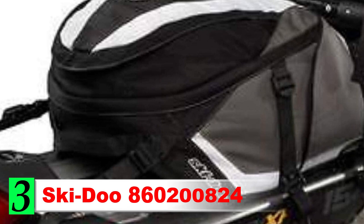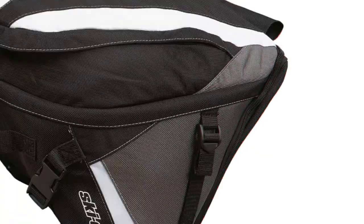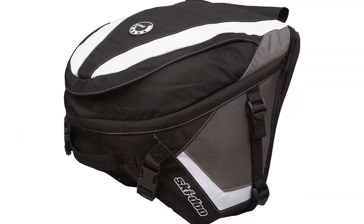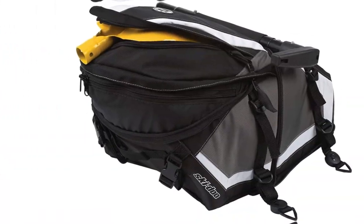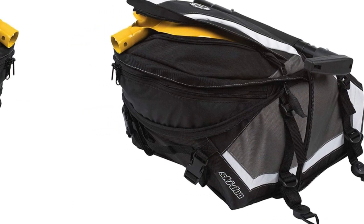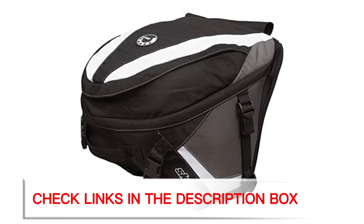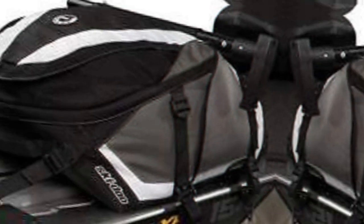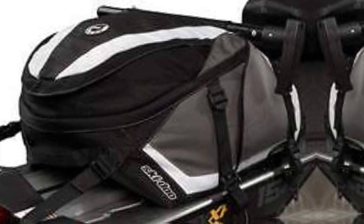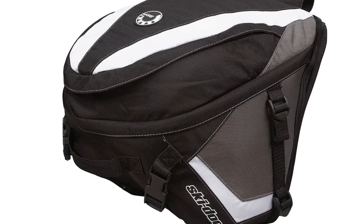Number 3: Ski-Doo 860,200,824. The Ski-Doo 860,200,824 is my pick for the best overall snowmobile tunnel bag. This is a great all-around option for just about every snowmobiler, especially anyone riding a Ski-Doo sled. The bag has a large capacity of 40L, giving you plenty of room to stuff it full of everything you need on the trails. It also has a secure fitment system that uses straps to secure it in place. In addition to a lot of space, you also get a dedicated shovel compartment — a great safety feature for anyone heading into the backcountry.